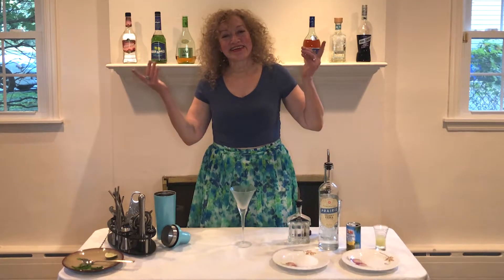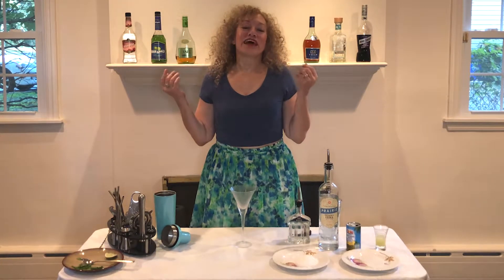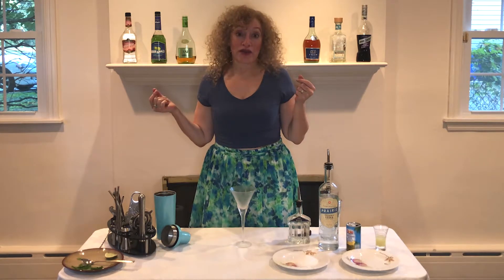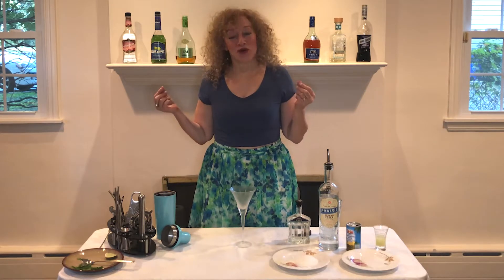Hello, friends, and welcome back to It's Cocktail Time. Today, friends, we're going to make the Ouzotini, which is, as you may have guessed, a version of a martini with ouzo in it.